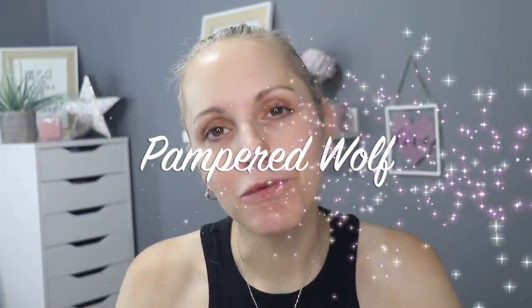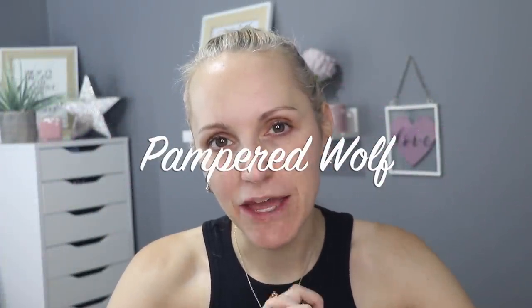Hi everybody, it's Gemma. Welcome back to Pampered Wolf. Today I'm going to be reviewing a product that I bought because of the interesting marketing, not because of the interesting product. And I want to get that clear right from the get-go. I'm already feeling rather foolish for buying this product in the first place. It is what it is. We're going to review it anyway.